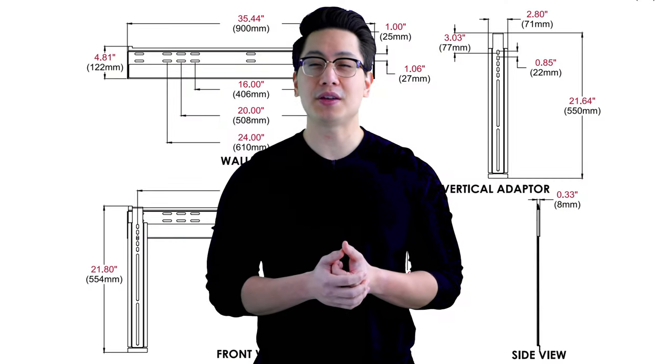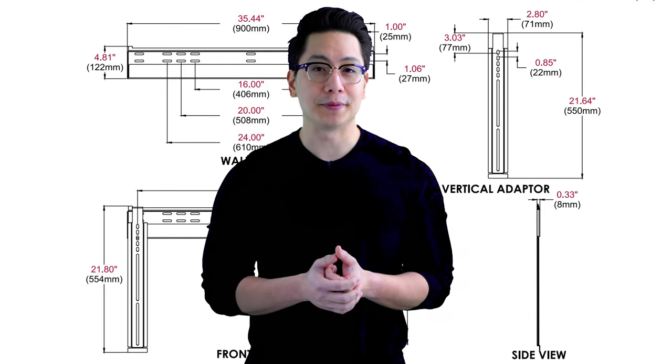We include an ultra slim wall mount with all our kits, which keeps your TV within 3/8 of an inch off the wall. A matching side frame wraps around the TV and goes back to the wall for a seamless appearance.